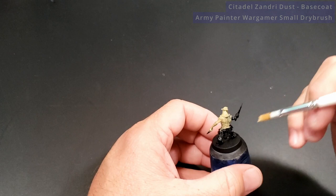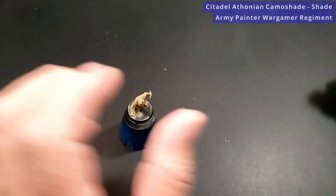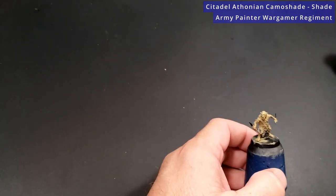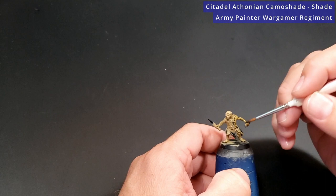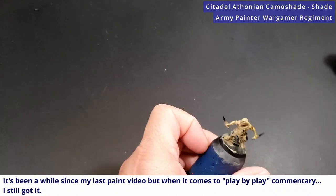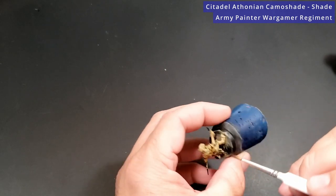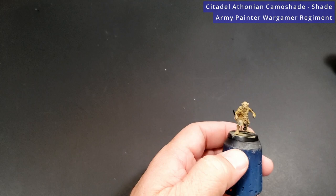With Zandri Dust now complete, I'm going to pop open some Athonian Camoshade. Because it's not Nuln Oil or Agrax Earthshade, which I use all the time, I probably won't spill it. I'm going to put the Athonian Camoshade over everything — this is going to add a little bit of green, a little bit of dark into those recesses. What we're doing is using our shade here, and that will give us a little bit of green. Then we'll follow it up with some Ogryn Camo which will give us more green, then some Flayed One Flesh which will give us more yellow — and it'll be like magic.